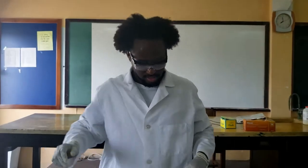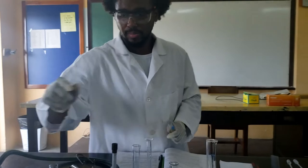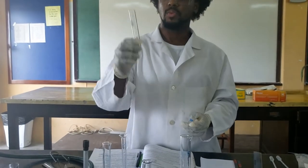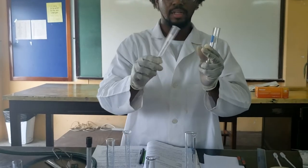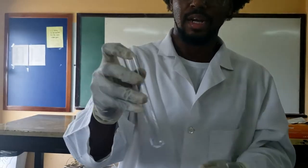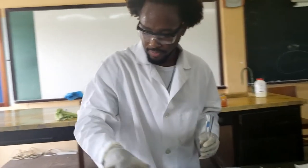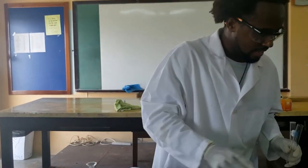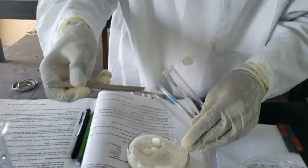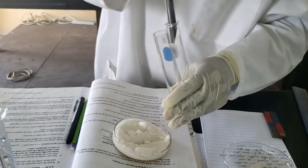Experiment two completed. The next experiment we are going to need one boiling tube and one test tube. Students often confuse the difference — what we refer to as a test tube is the normal thin glass tube with a rim, while the boiling tube is the thicker hard glass that is rimless. So what we are going to do is take some sugar and add a scoop to each tube — some sugar goes in the boiling tube, and some sugar goes into the test tube.